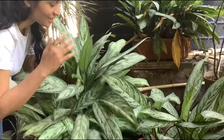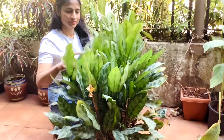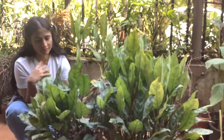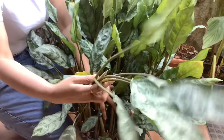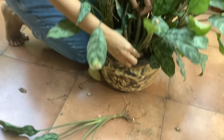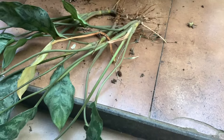Repot your aglaonema plant every one to two years, or when it outgrows its current pot. Choose a slightly larger pot with well-draining soil to accommodate its growing roots. You can also remove side growth — these are new plants with roots that you can pot separately to make new plants.